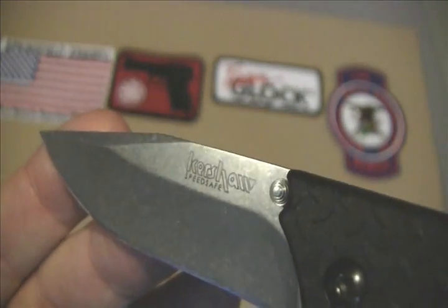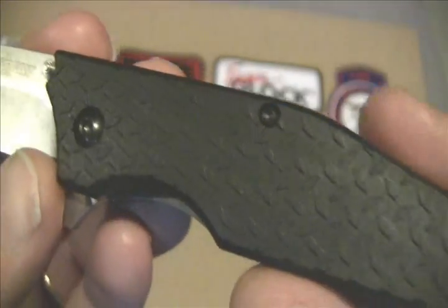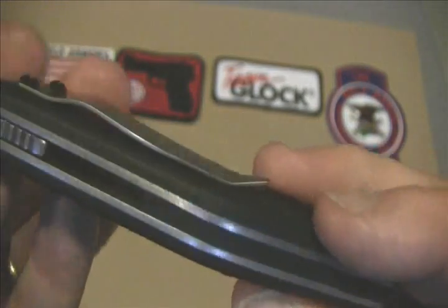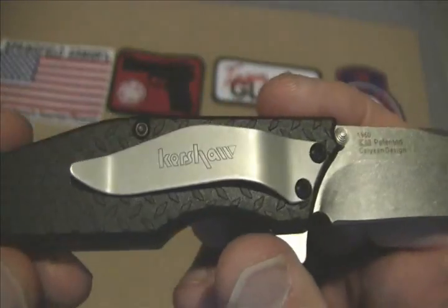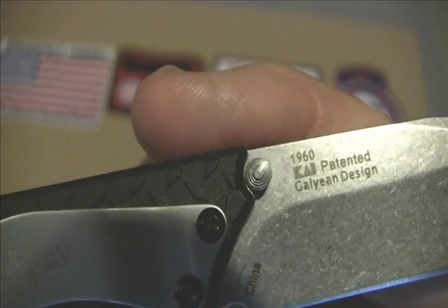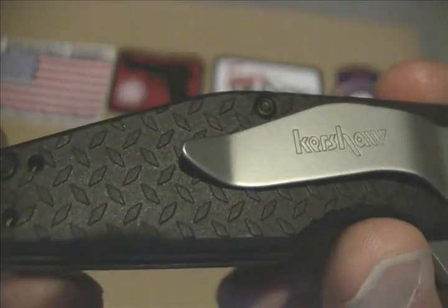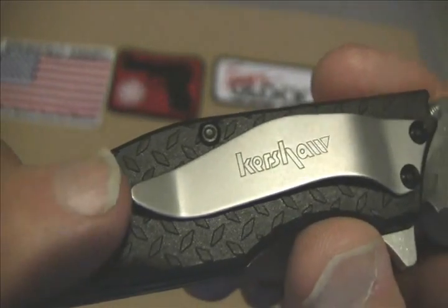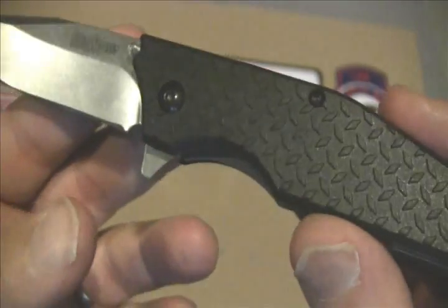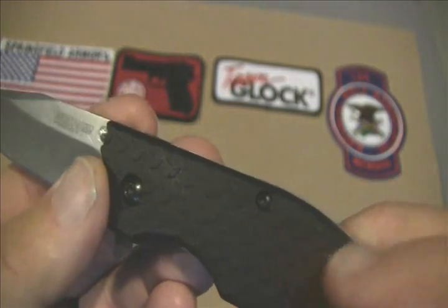I'm going to have to work with my lighting — it's pretty well dark outside — but I wanted to get this one out. We're outside; it's a really nice evening so I decided to do the tabletop outside for y'all. There we go, the 1960. Of course it's Kershaw and it's got the diamond plate on the back — I'm calling it diamond plate even though it's a standard nylon glass-filled handle.